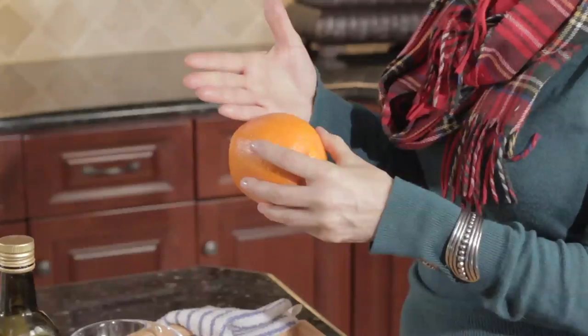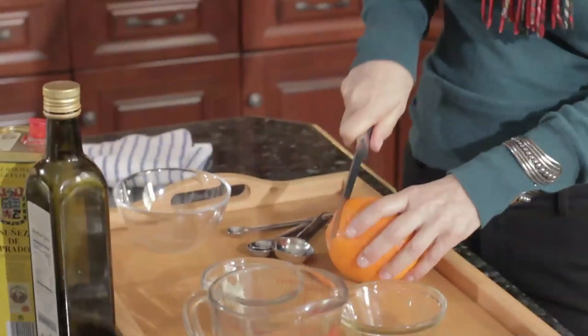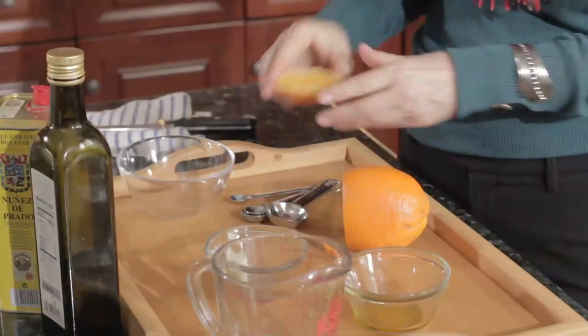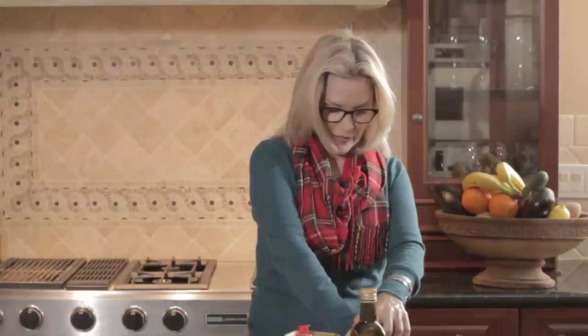Now we're going to cut this orange just about a quarter and use the juice of it. Oranges are loaded with vitamin C — great cell rejuvenators, and natural vitamin and collagen enhancers. I'm going to cut just about an eighth of an inch of rind here, and I'm going to use this. The vitamin C in orange, you just can't beat it. It's a natural skin lightener and exfoliator.